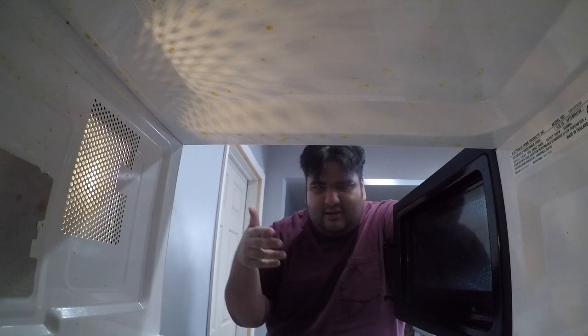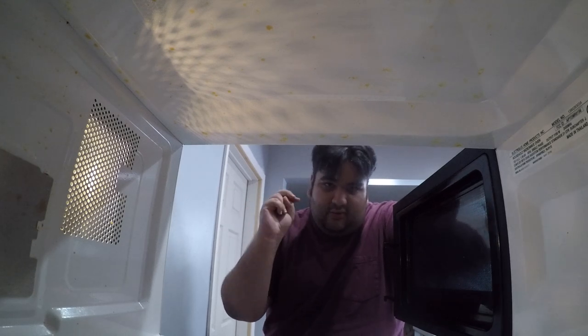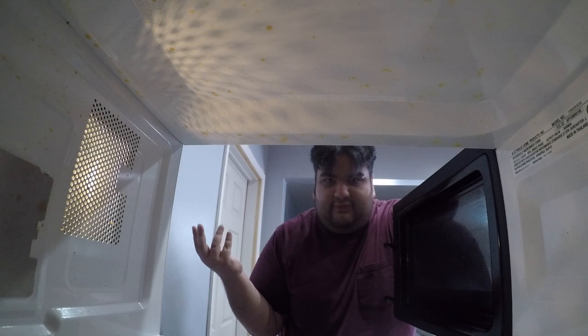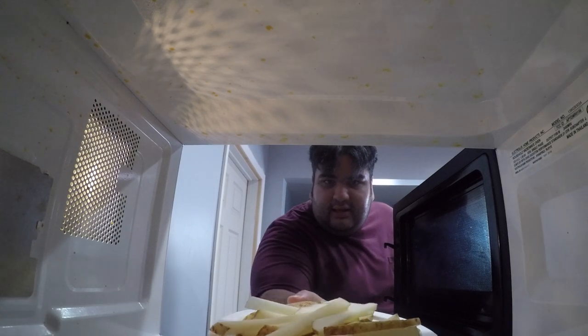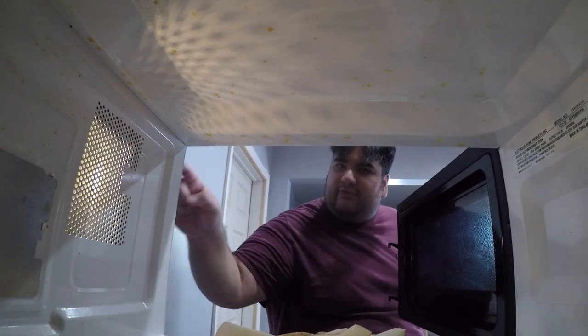Now the conventional thinking behind twice frying is that once to cook the potato and twice to make them crispy. But if we need to cook the potato first, then let's cook the potato first and avoid a good amount of grease. So place our fries on a heat proof tray and microwave them on high for five minutes.